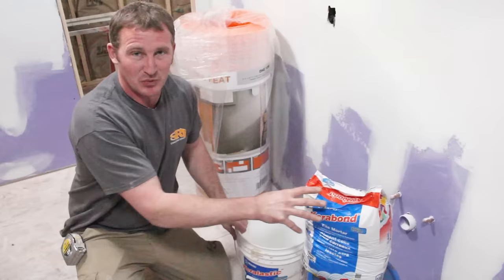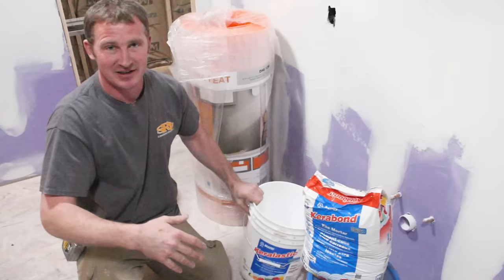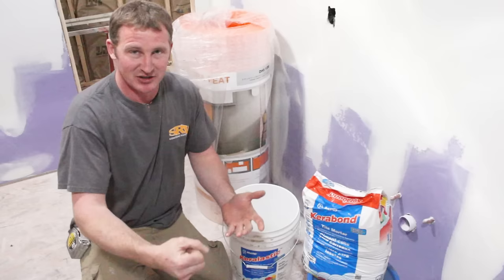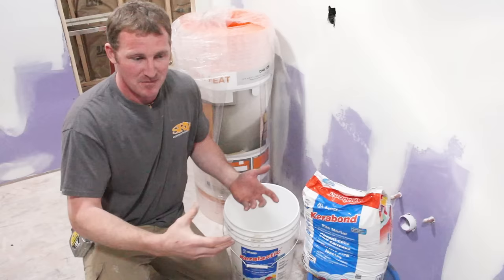This makes it easier because you're just buying bags of unmodified and adding latex when you need modified — no waste. You want to mix it up fairly loose, so it's loose but you're still holding ridges with the trowel. You'd make it looser than what you'd use for installing tile, just to make sure there's 100% coverage on the fleece of the DITRA.